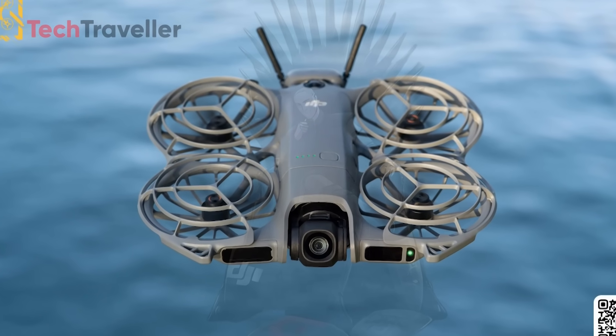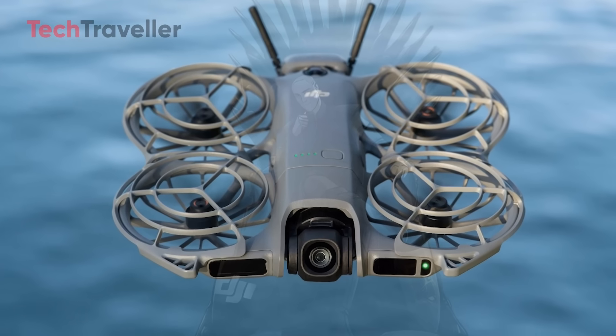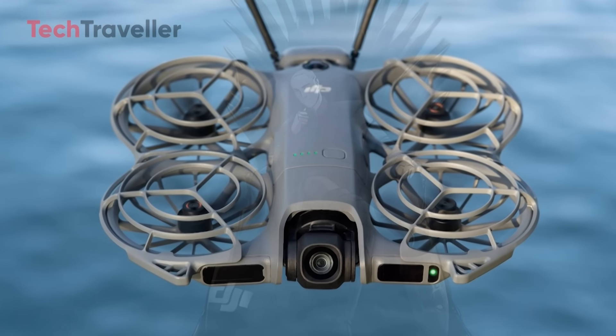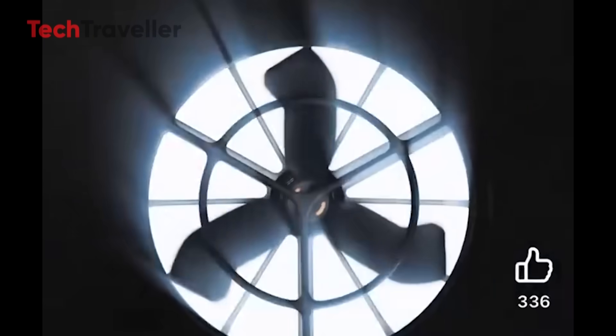DJI just flipped the script with the Neo 2, and it's not what anyone expected. Instead of another minor refresh, think longer range, pro-level control, and future-ready upgrades — all from a tiny port on the back of the drone.